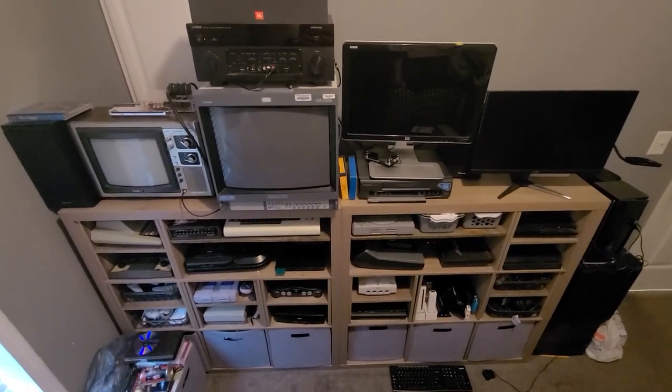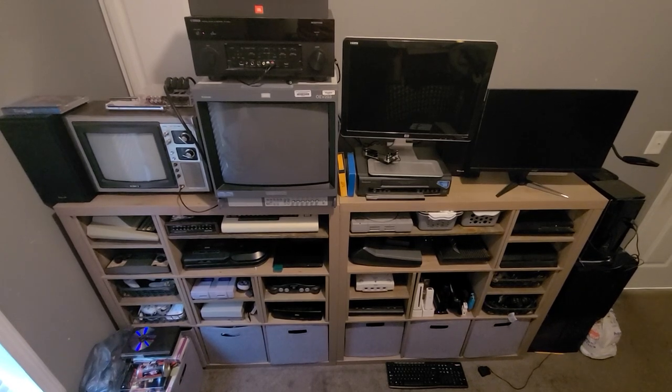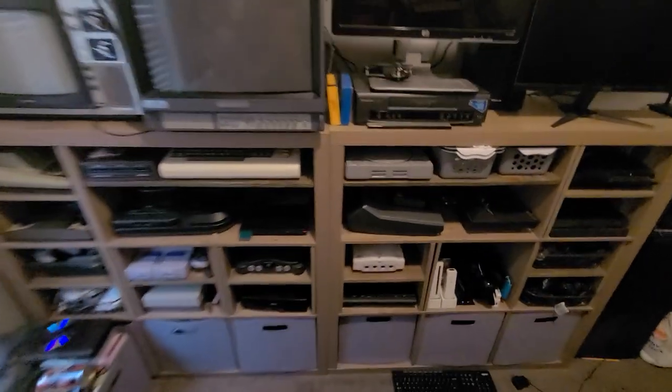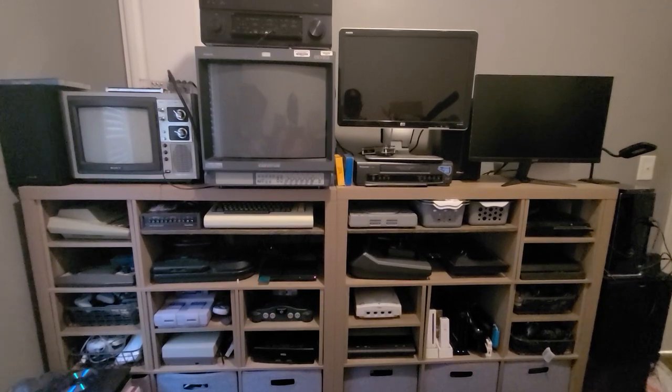I'm going to try to reorganize a lot of this stuff to make it look a little nicer. But yeah, I hope y'all enjoy this video and I will see y'all next time, thanks!